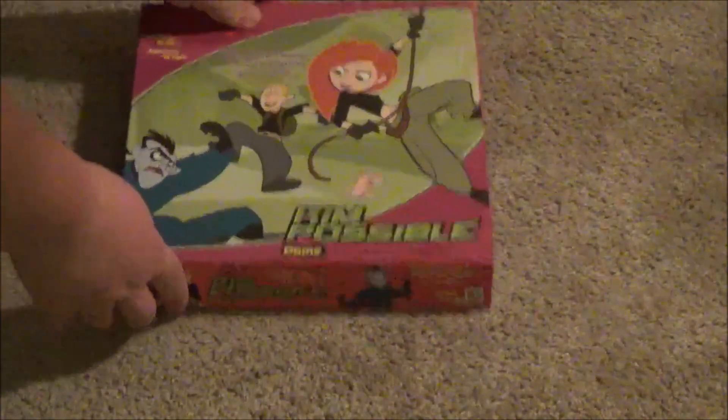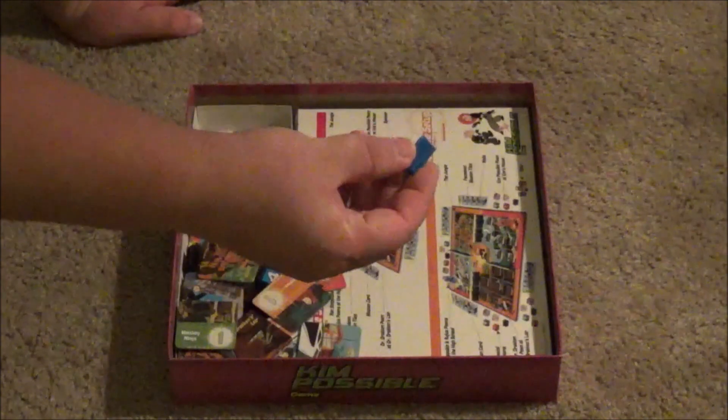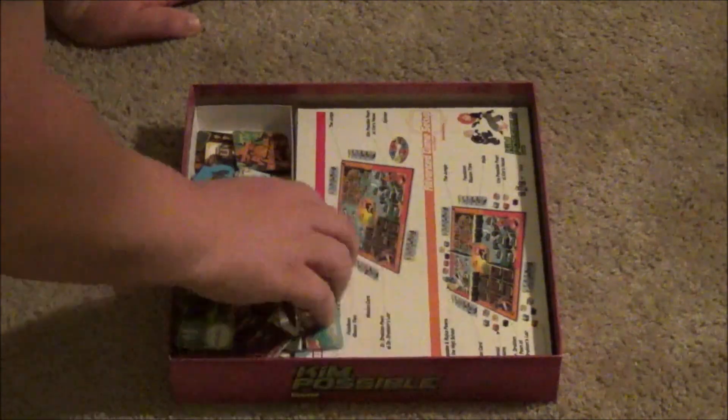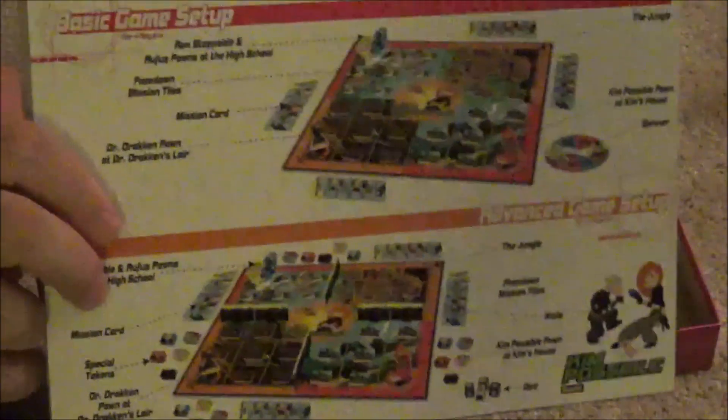Let's see what the game looks like from the inside. So take the game board out — here's the game board. Here are some of the character piece stands that we're going to be using. We got a lot of stuff here. I think this is supposed to help you with what it's all supposed to look like and help you set everything up.